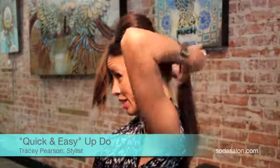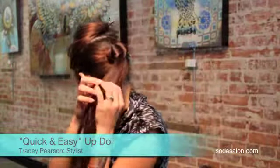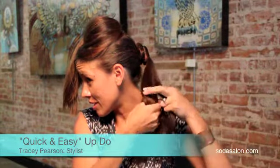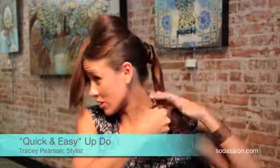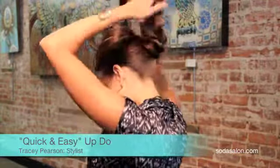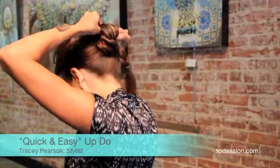Then I'm going to take this pony and braid the end, keeping it a little loose on top. Use an elastic and fold that in — secure it there.